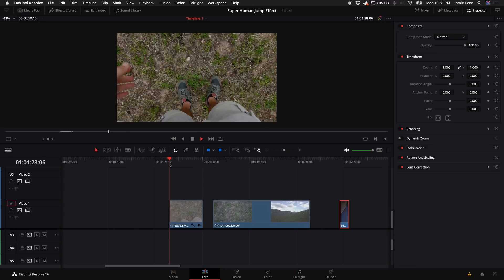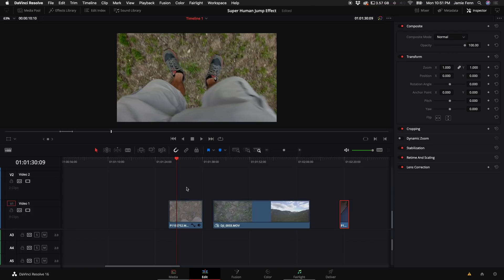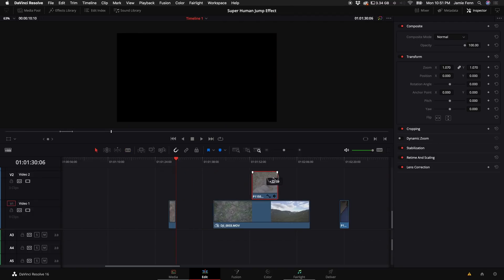So what we want to do now is go to our first clip, play it through, and get to the point right when I jump up to the max height of my jump. I'm going to push B on my keyboard and cut that clip at that point, then drag the second half of that clip over to the right because we're going to use that later.